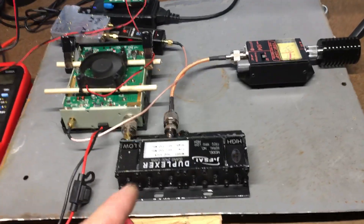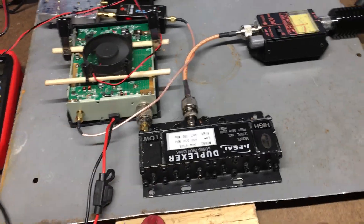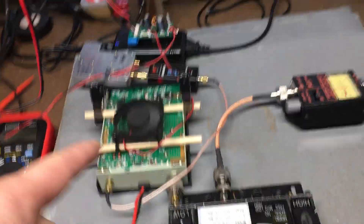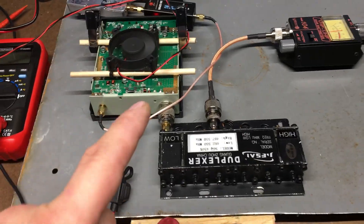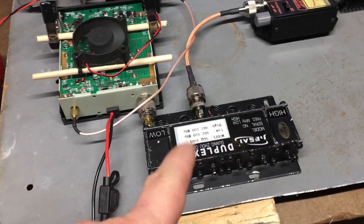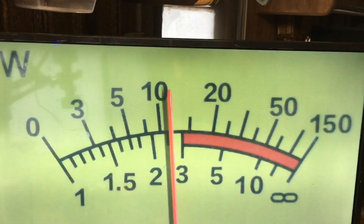Now maybe if I had a fan on this duplexer it might help. I don't know — everything's got tolerances, everything's a little different. But this duplexer is obviously why they say 10 watts is 10 watts. I'm dropping really bad — look at that. I'm going to shut this down and kill the power to the amp.